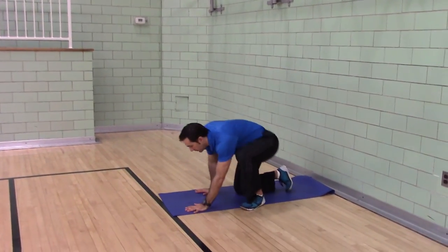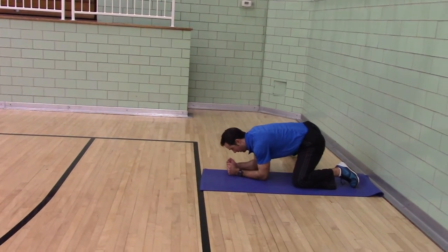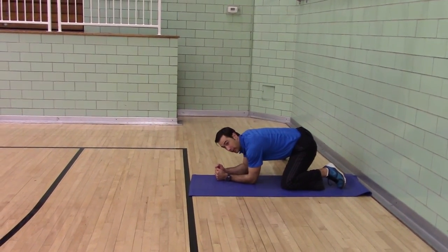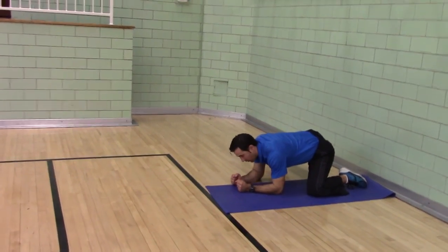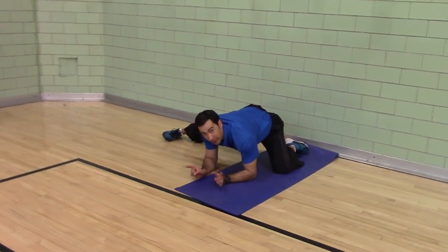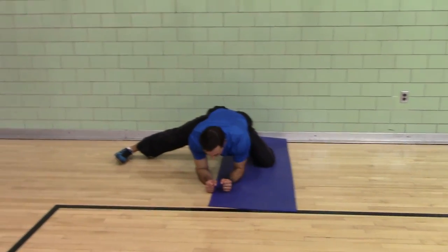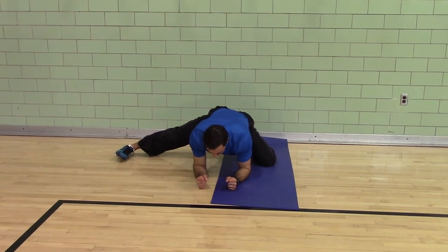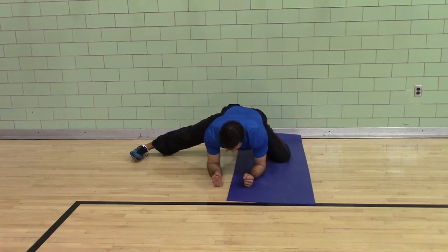Second: split adductor. You're on your forearms. One leg is bent, one leg is open. If you think side splits, you're trying to do hip separation. Try and push yourself as far to the side — in this case to the right — as you can. Don't let your head sag. Keep it packed.